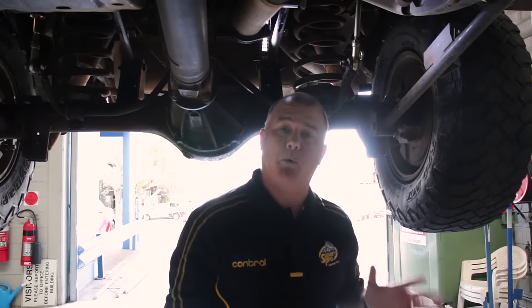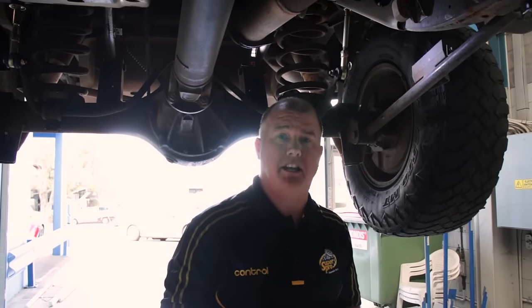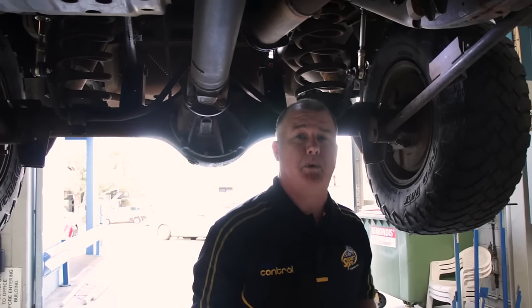Obviously available from all of your SuperPro distributors. Go to superpro.com.au, plug in your postcode, find your nearest distributor, and get yourself some quick release sway bar links today.